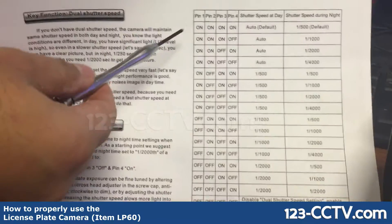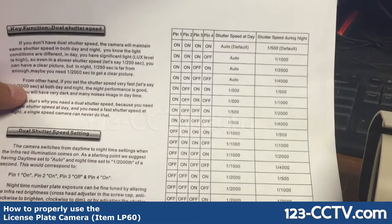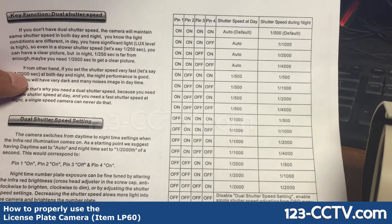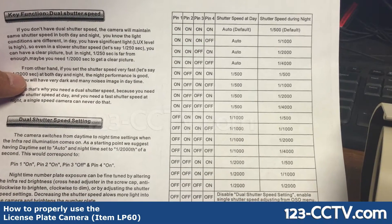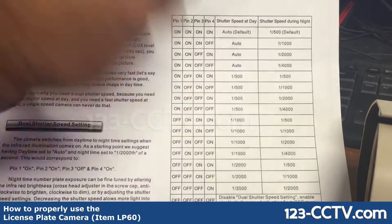The sheet has different shutter rates for daytime and nighttime. The special thing about this camera is it allows for dual shutter rate control. You can set it preferably for up to 25-30 miles an hour. I would recommend something auto for daytime and one over 2000 for nighttime.